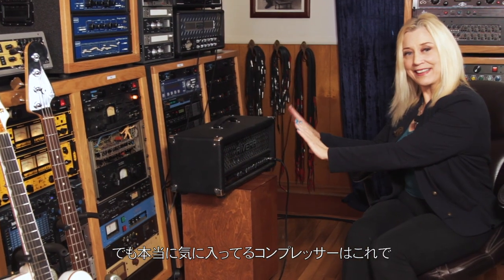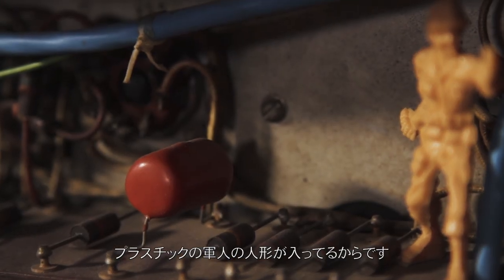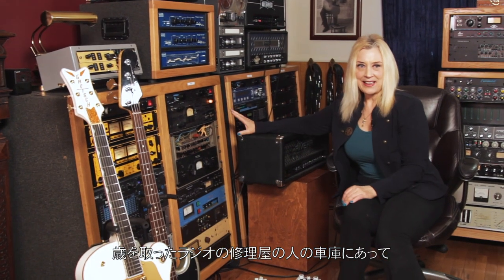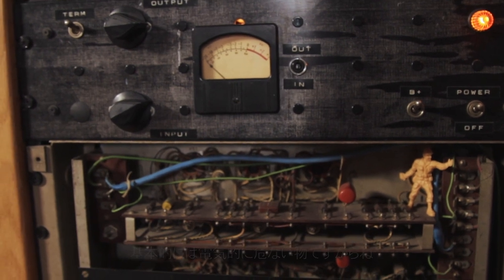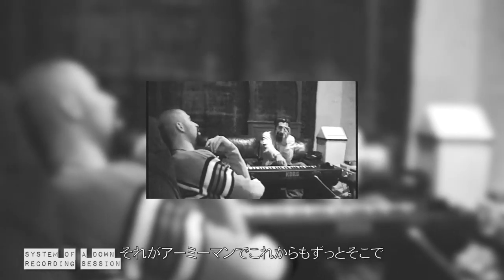One thing I love are analog compressors, but the compression I really love is over here. This special thing is nicknamed the Army Man because it's got a little plastic Army Man in it. I found this in a garage in Glendale — an old radio guy had it there and sold it to me cheap because it was basically an electrical hazard. It sounds completely broken, and I'll never, ever fix it because it's fantastic. For System of a Down, we used it on the guitars, and the singer put that little plastic Army Man in there when he was goofing around. It'll always be the Army Man, and it'll never get fixed because it's broken in just the right way.